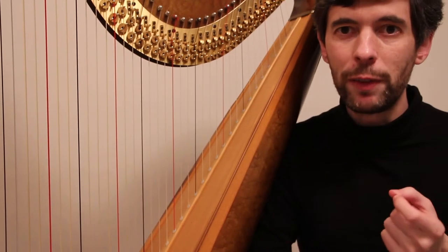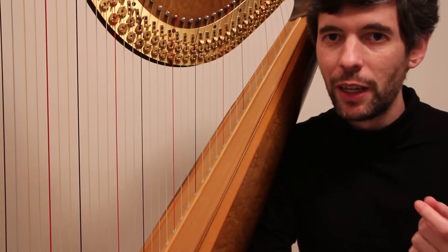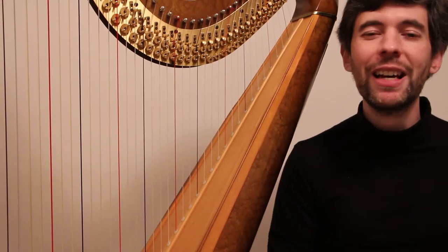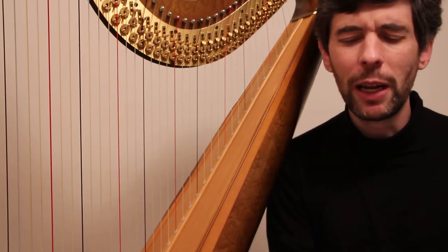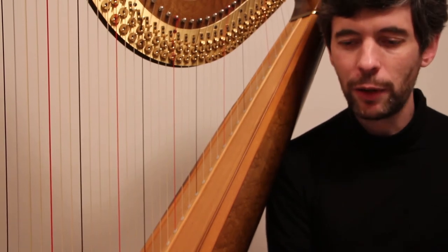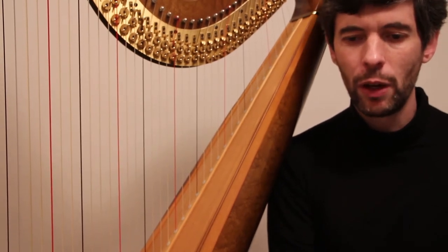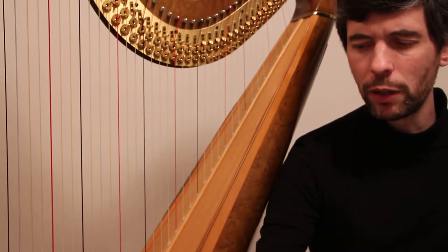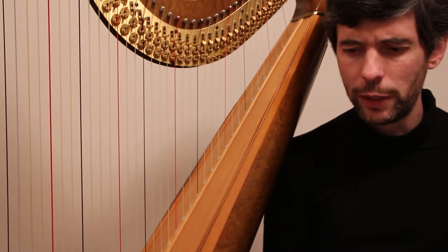Hello everyone, it's April 15th, 2014. It's Tuesday — it's Harp Tuesday. In this episode I'm going to continue my look at this theme and variations by Delvamere, which I learned is a theme and variations on a theme by Mozart, the Odette-Ladento version.